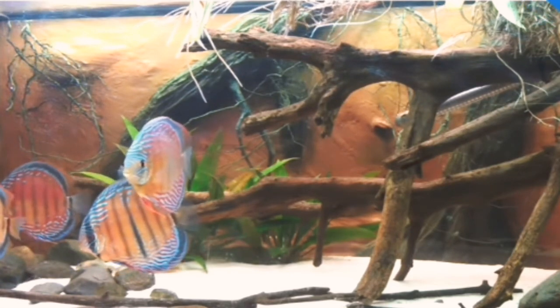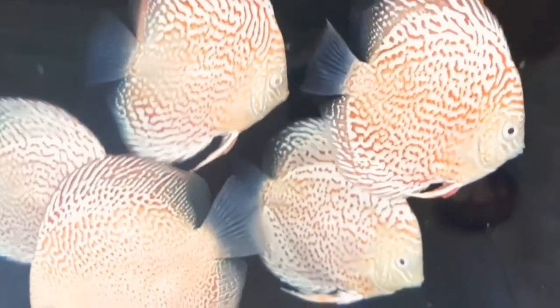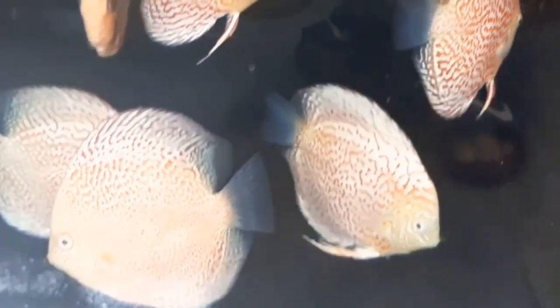You can also add java moss, java fern, and anubias as plants in the tank.